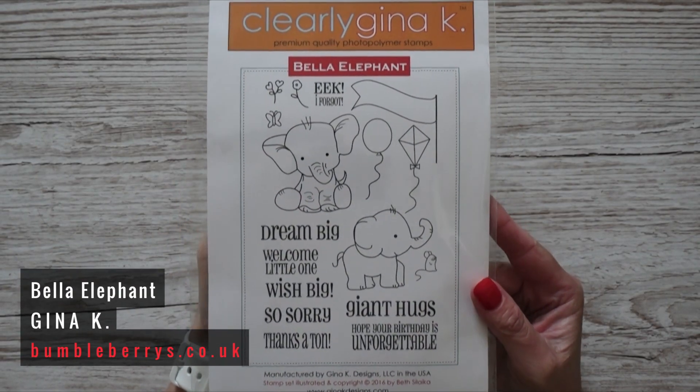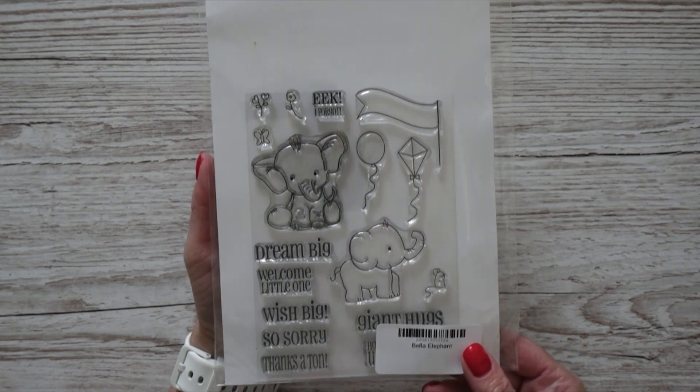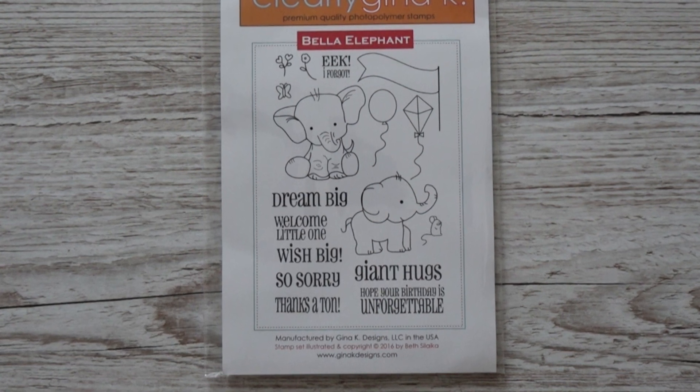Since I'm showing you a photo of the stamp set, that means I didn't get it. I put it in the shopping basket and then had a look at what else I could get from this store. I mainly looked at brands not sold on Seven Hills Crafts and I found this stamp set from Gina K with two elephants called Bella Elephant. I think it's very cute and much more fitting for my friend — I still like the Avery L one, but this one is slightly cuter.